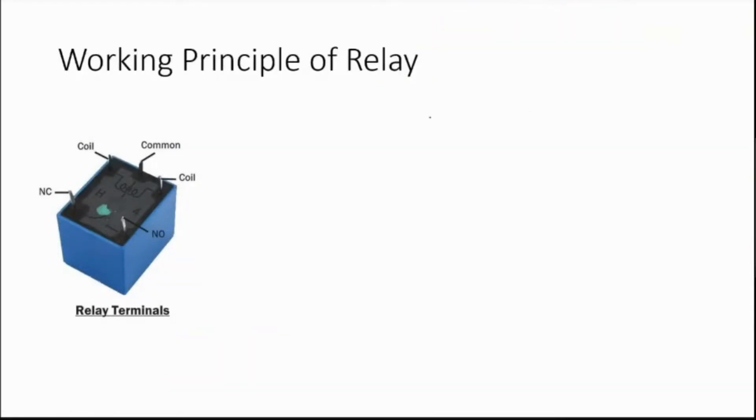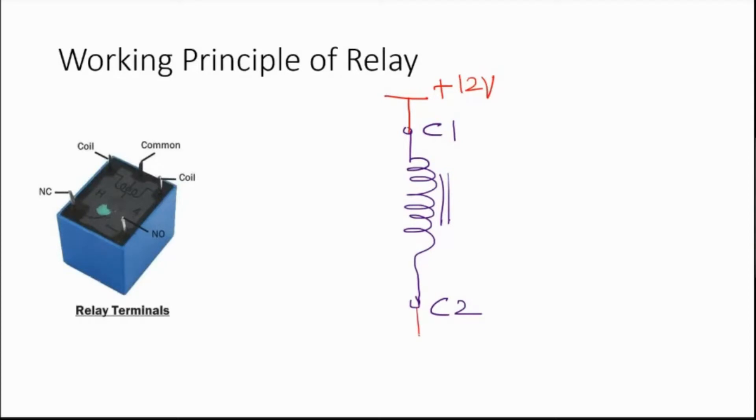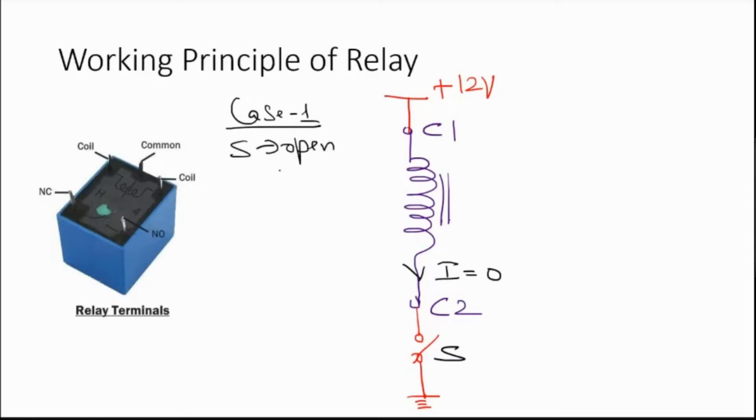The working principle: coil 1 is connected to a plus 12 volt supply, and through a small switch S it connects to ground. Case 1: switch S is in open state — current I equals zero. No current means the coil is not energized, and the relay is in off state. There is no contact between NO and the common line.